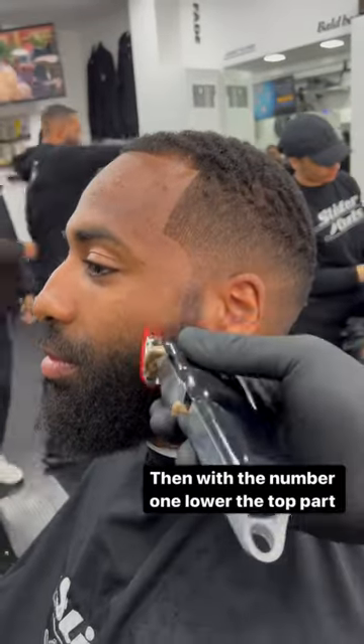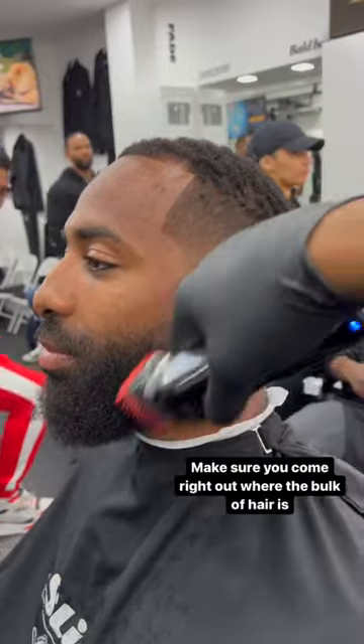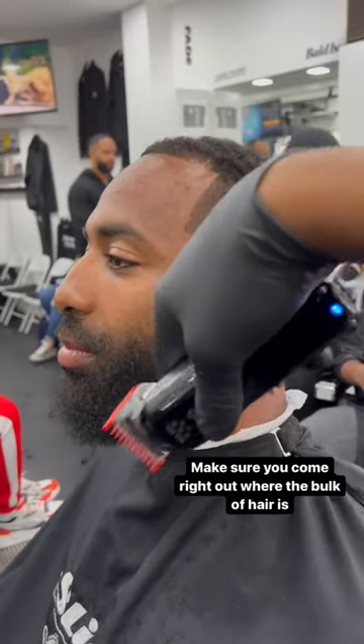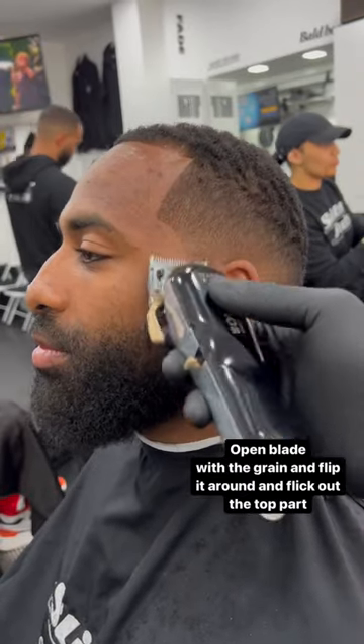Flattening the area you want to fade. Then with the number one, lower the top part. Make sure you come right out where the bulk of hair is. Open blade with the green and flip it around and flick out the top part.